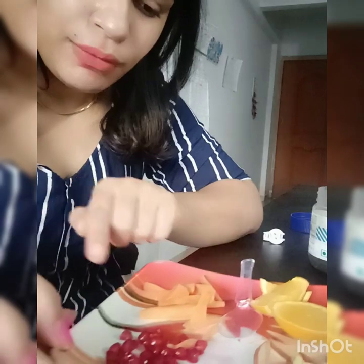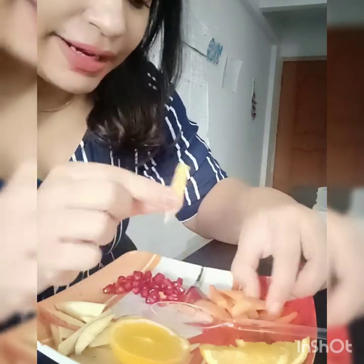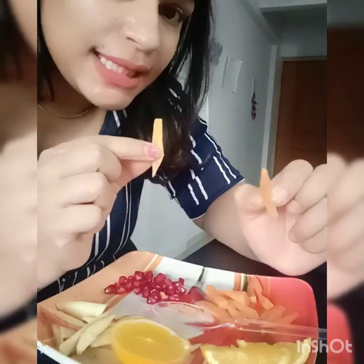This is my detox water. I am going to include annaar (pomegranate), apple, and mossami (sweet lime). I will squeeze it and take 2 slices of mossami. I also take carrots. These are very good fruits for your skin.